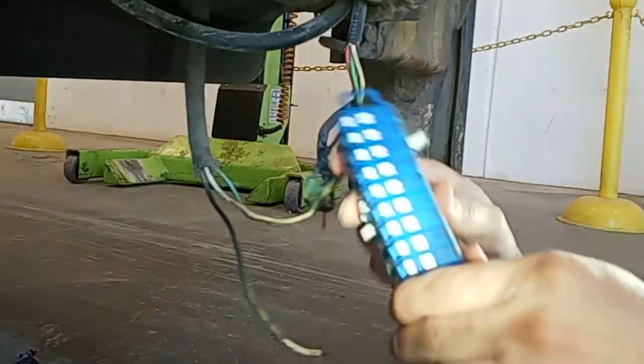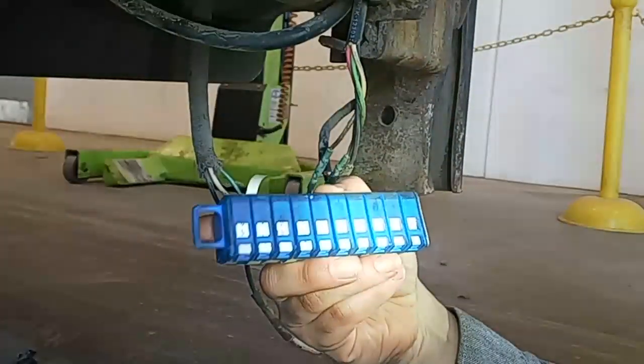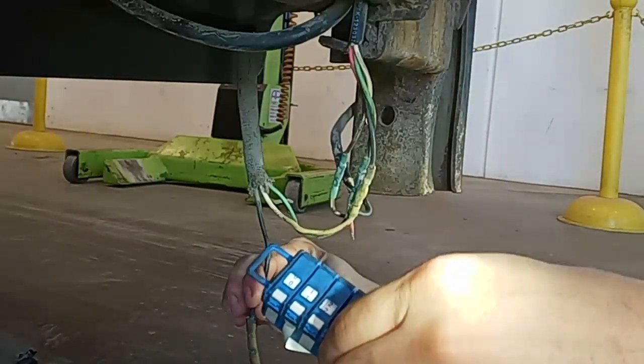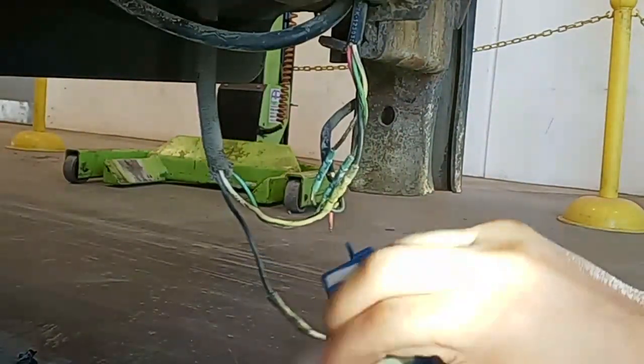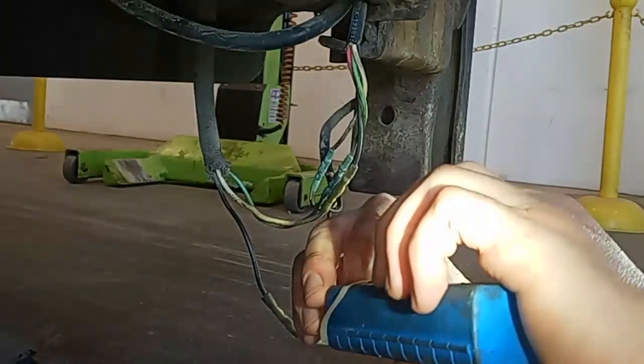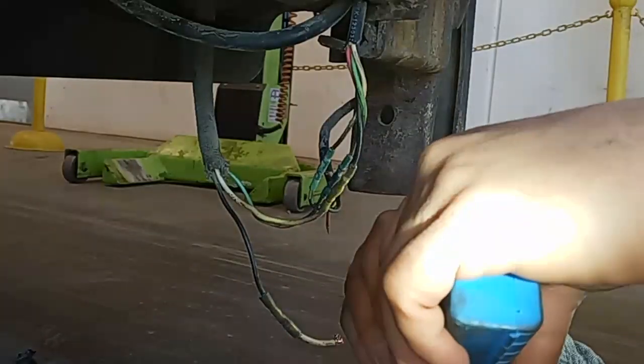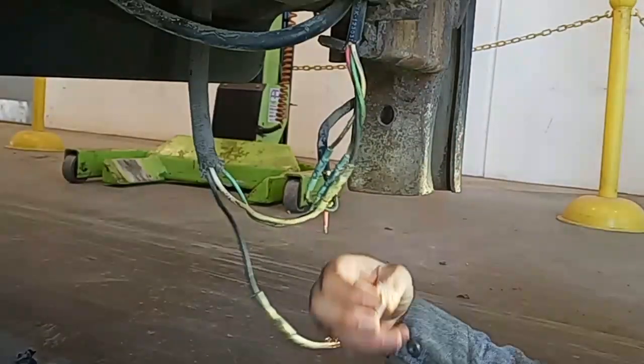These are the better-style butt connectors someone had installed — I don't know if it was the customer or a previous owner. What we're going to be doing here is labeling each wire in each circuit with these wiring labeling blocks. It's basically just a little sticker with numbers zero through nine, which you wrap around the wires. It's really useful for building a custom harness like this.